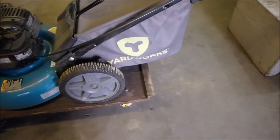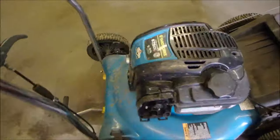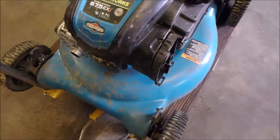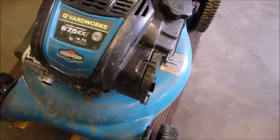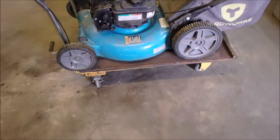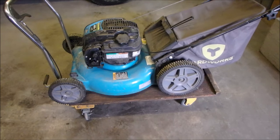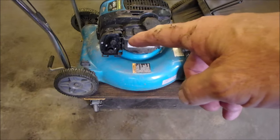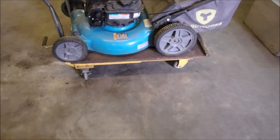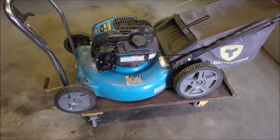This is a Yardworks Briggs & Stratton 675 EX — I think it's a 21 inch. All I did was I took the air filter off right there, and I squirted a little bit of gas into the carburetor, and it fired right up. It's got a half a tank of gas in it.